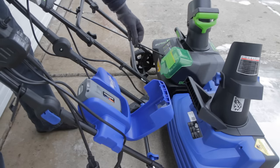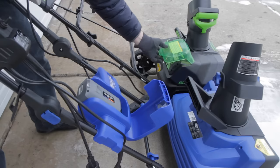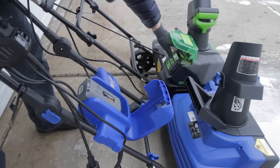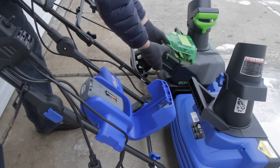Similarly, the Greenworks has its battery encased in a compartment. The cover doesn't latch, but it keeps snow out just fine. The battery itself is latched in with a little lever — push it and the battery comes out.